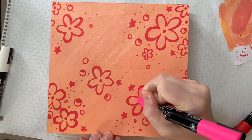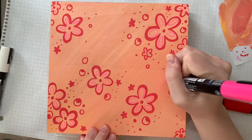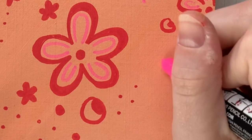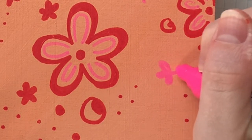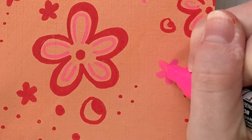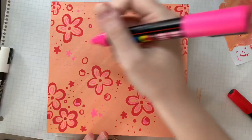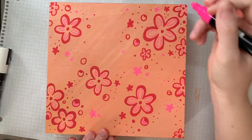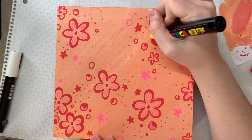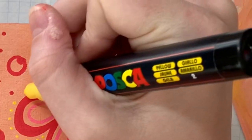Comment down below what decade you think this box was inspired by. After I added in all of the red flowers, I decided that I needed to add a little more color to make this a little more artsy and fun. So I decided to go in with some pink and I liked how that turned out, but I felt like it kind of unbalanced the colors a little bit.